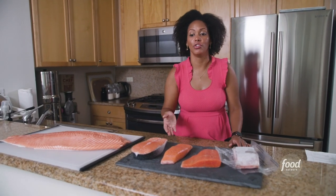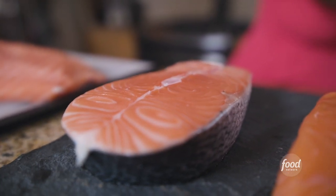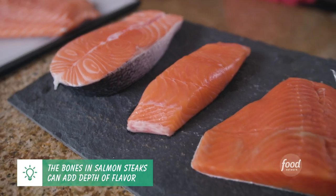When buying portions of fish you can find them in steaks or in fillets. The difference between a steak and a fillet is the steak is cut down perpendicular to the fish, which leaves the skin and all the bones intact. A fillet is simply cut along the entire side of the salmon.